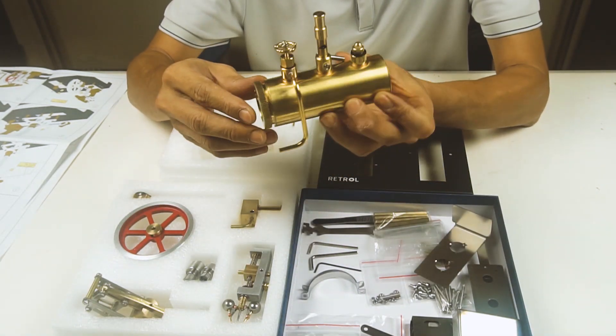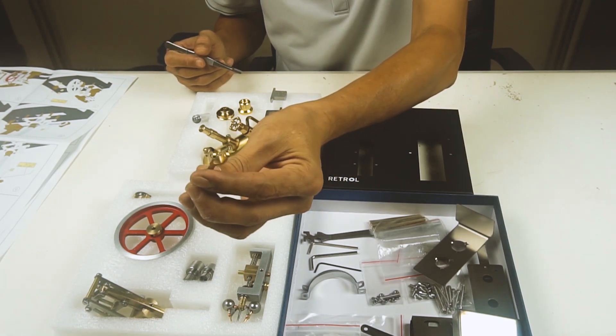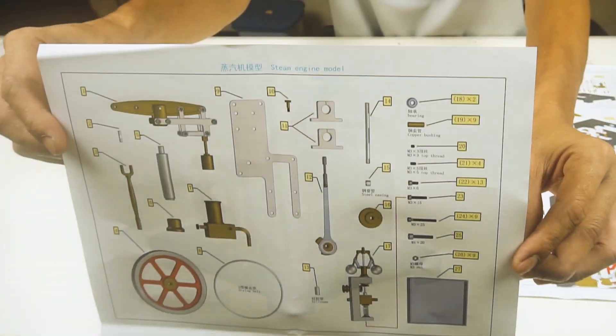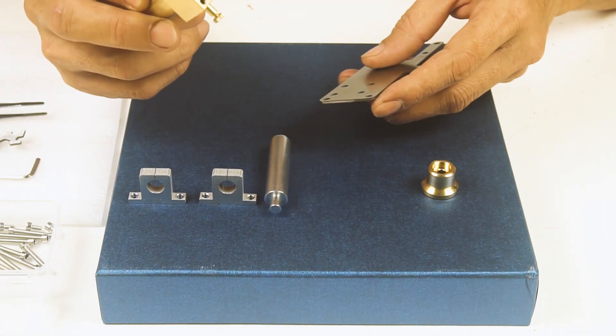Here's the boiler — nice. All sorts of bits and pieces. 84 pieces in total. I think I got that right.